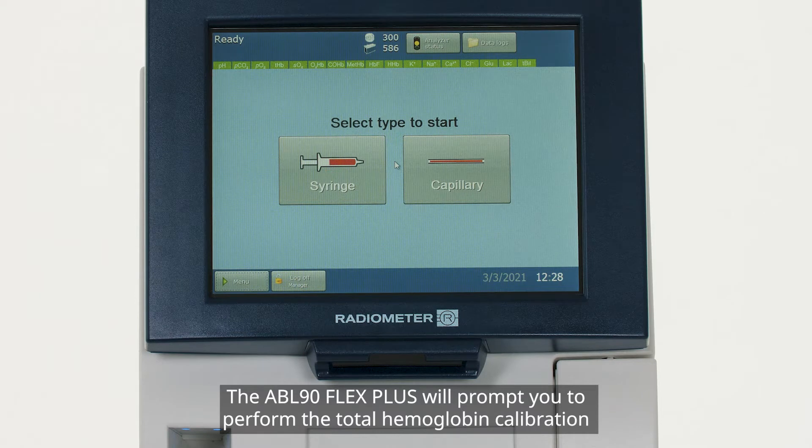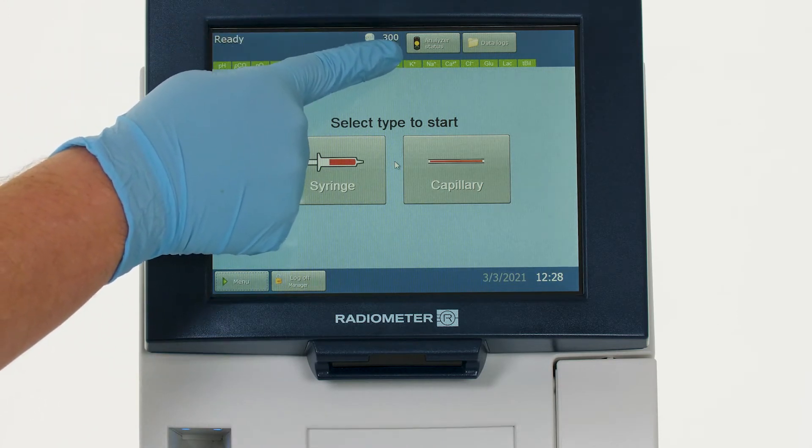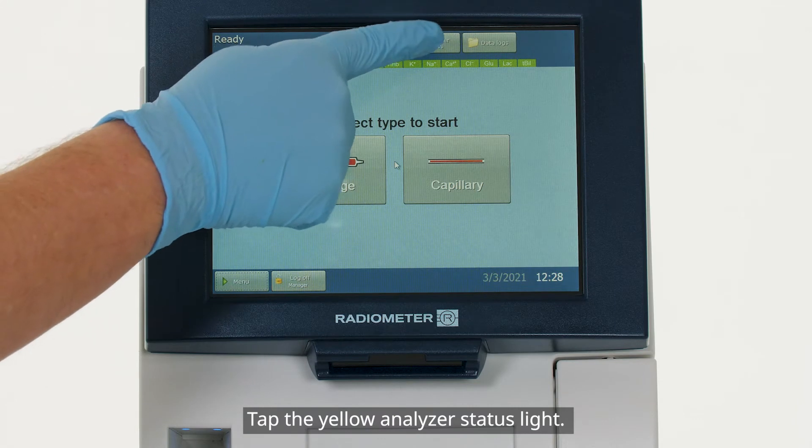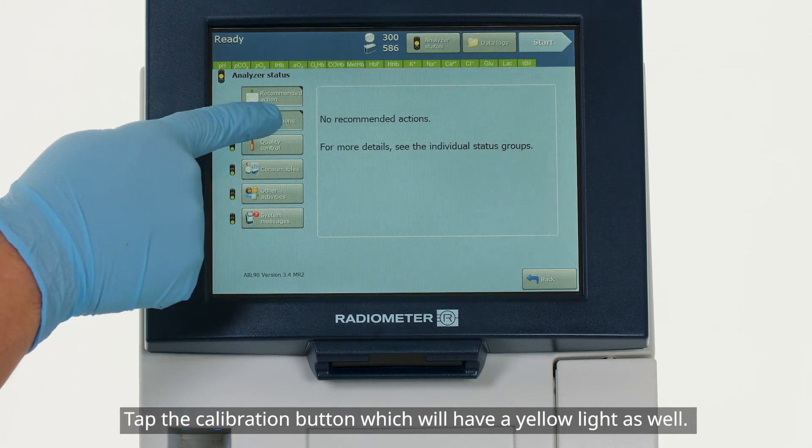The ABL90 Flex Plus will prompt you to perform the total hemoglobin calibration by turning the analyzer status light yellow. Tap the yellow analyzer status light, then tap the calibration button, which will have a yellow light as well.